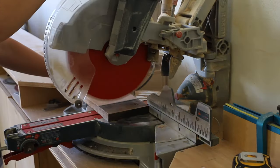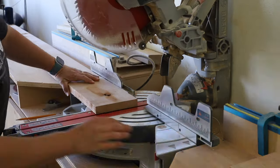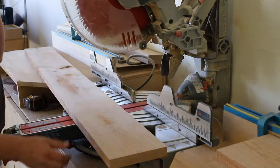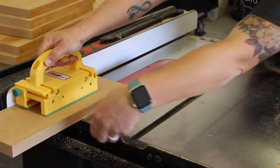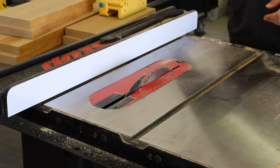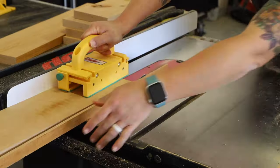I next moved on to the 4¼ lumber and cut all of those pieces down to size as well. I ripped them down to 5½ inches wide on my table saw and 5⅜ inches wide for the drawer front. Normally I would plane these down to ¾ inch thick but I liked the sturdiness of the boards, and leaving them thicker wouldn't really affect the overall dimensions of the project, so I kept them at their full thickness of about 1 inch.